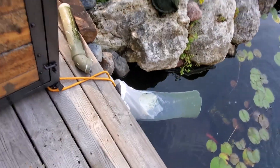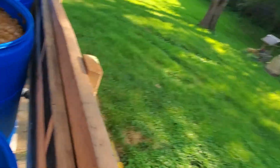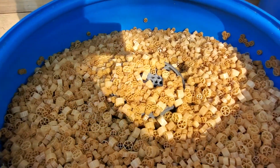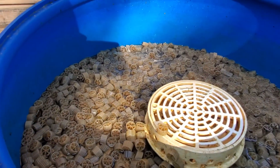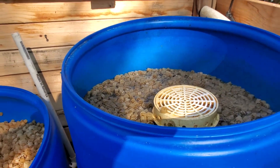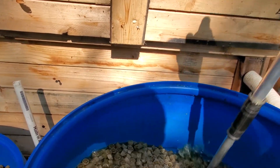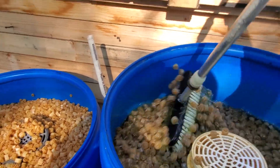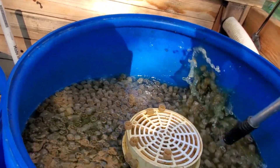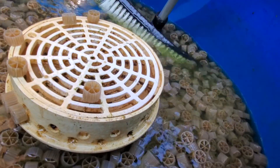Now I'll walk around to my drum system here and show you the state it's in. So my fluidized bed, static bed, and then my main static bed. One of the things I really love about this is how easy it is to clean. A lot of people run air manifolds — that works too — but for the 20 seconds it takes me to stir this up, I don't know if you can see how black that is, or if it's green because it's all algae.